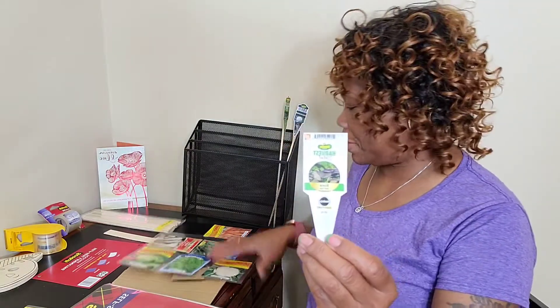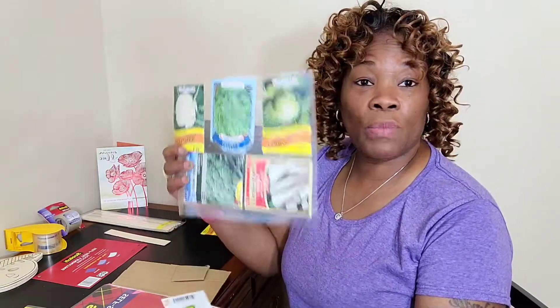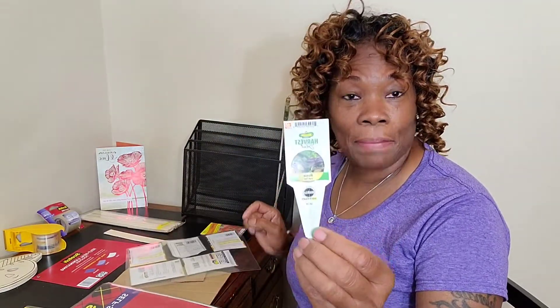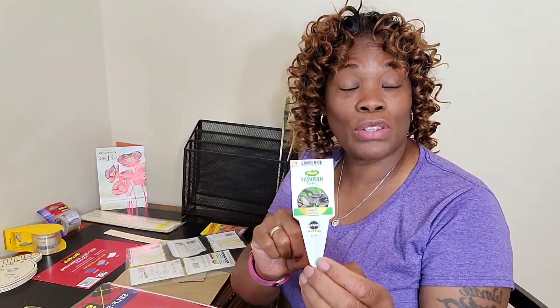Welcome to Health and Living! If this is your first time here, I'm Wendy, and I'm so glad you clicked on this channel. Today I want to talk about plant tags. When we go to the store, we have another type of identification for our veggies — not only the seed package with information on the back, but also the actual tag that comes in the plant, so you know how to take care of it.